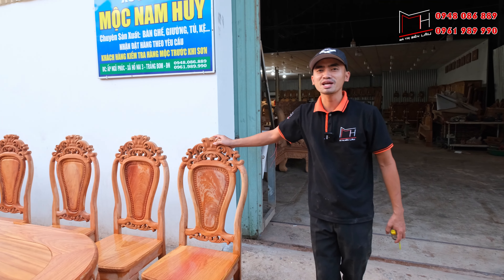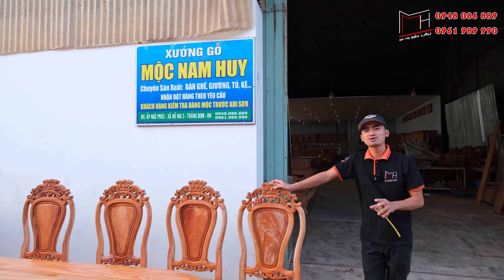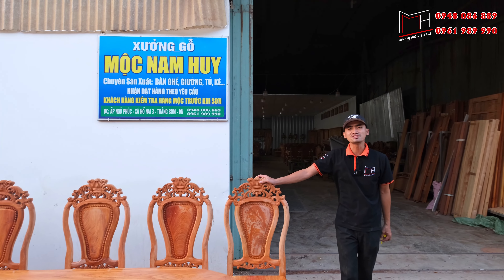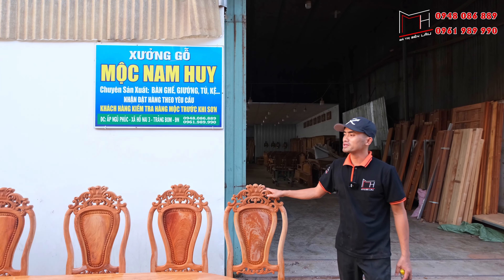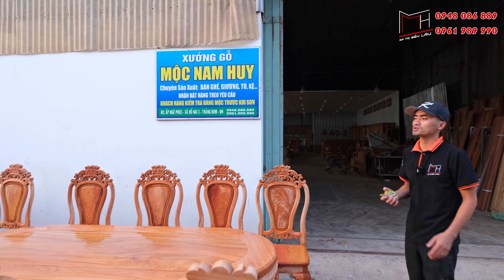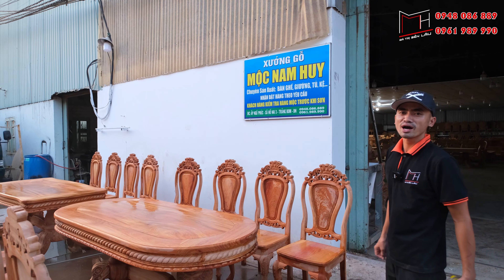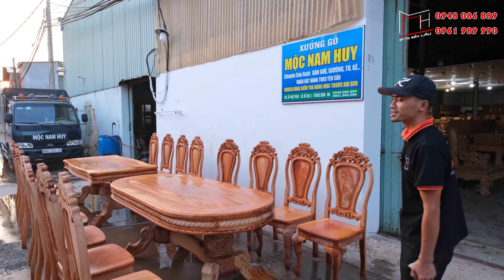Về cơ sở Mộc Nam Huy, với đặc thù bên em là bán hàng và bán cảo mộc luôn, cho nên quý anh chị có thể tới kiểm tra và ký nhận trước khi sơn. Hai sản phẩm này cơ sở đã báo giá và công bố chi tiết về kích thước cũng như tiêu chuẩn. Quý anh chị nếu có nhu cầu thì có thể liên hệ đến xưởng qua 2 số điện thoại được ghi trực tiếp trên màn hình.